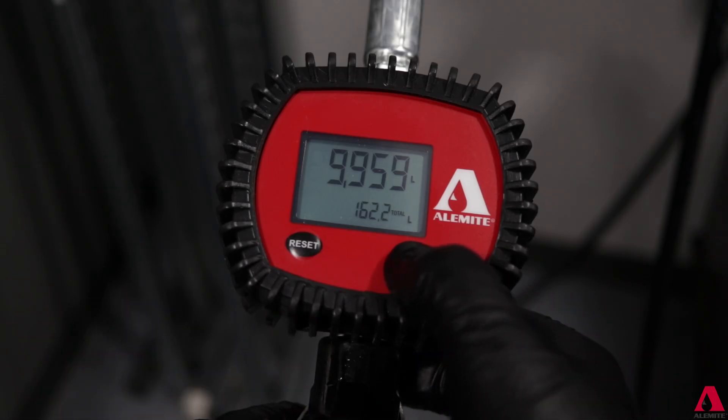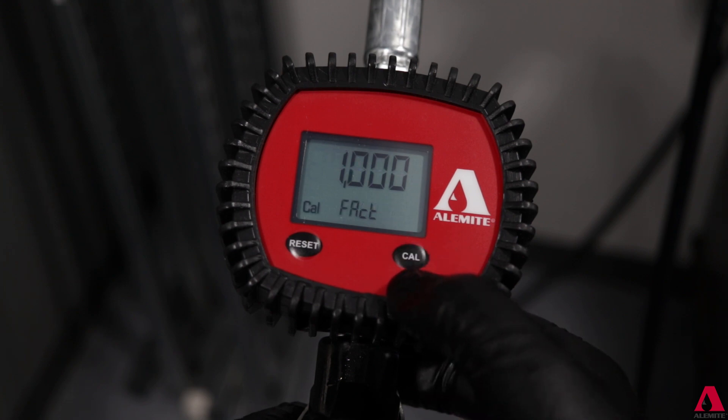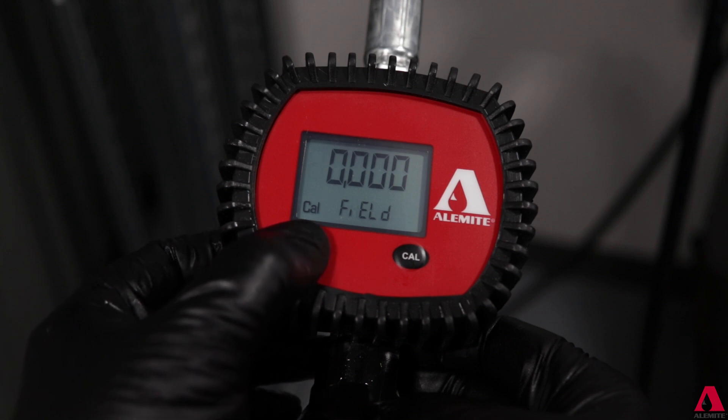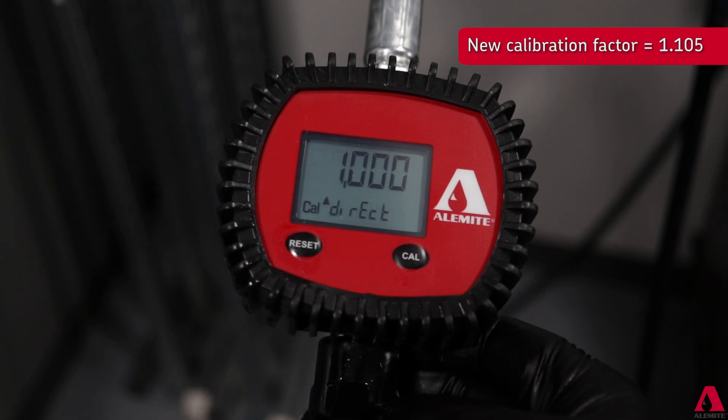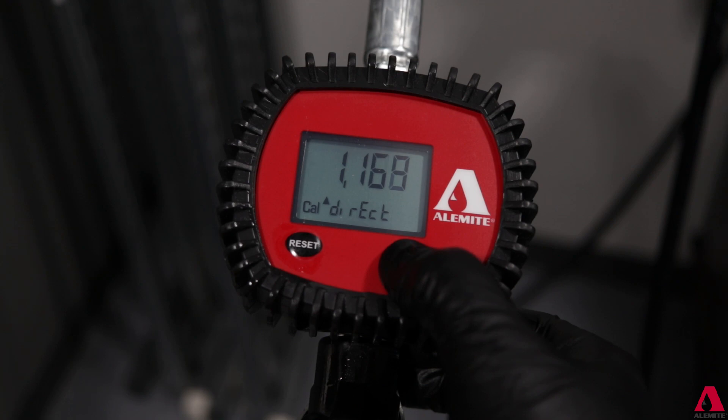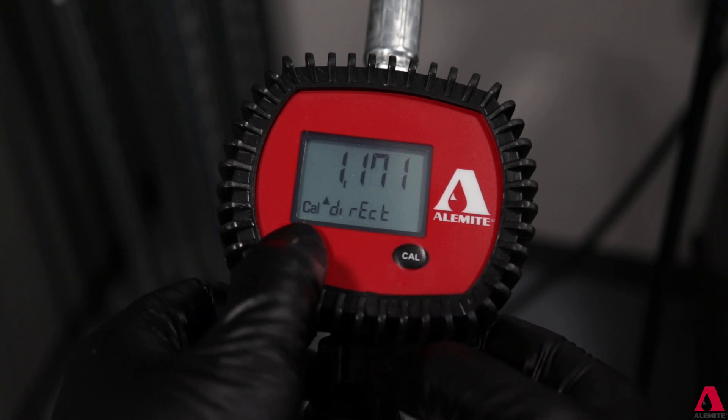Enter the calibration screen and using the reset button, cycle through the screens until reaching the screen labeled "direct." An up arrow will appear as well, allowing the calibration button to be used to cycle to the correct value. If the needed value is lower than the current value, press the reset button again to display the down arrow.